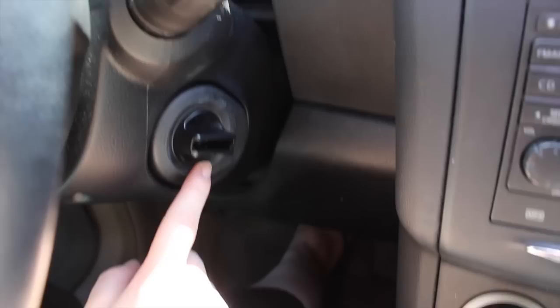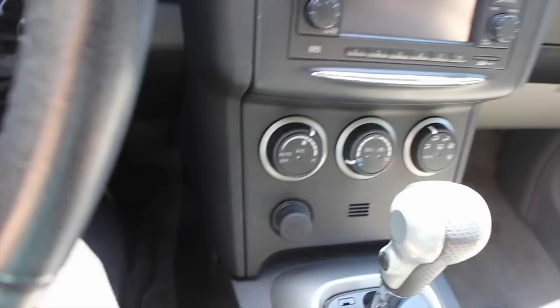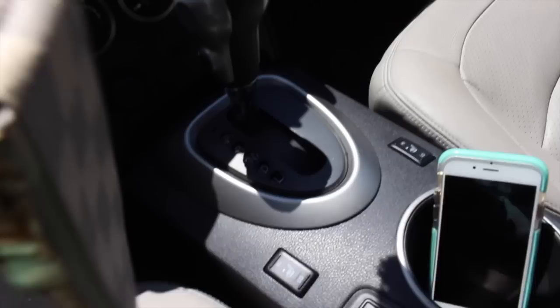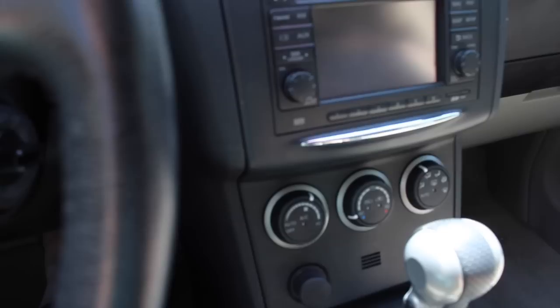Right here is the ignition — you don't have to put the key in. But if the battery in the key fob is not working, you just take this out. There's this little knob thing right here, and then there's the actual key so you can put it in that little spot if it's not working. But other than that, you just push it in and twist it on.